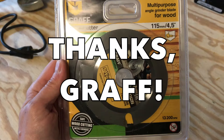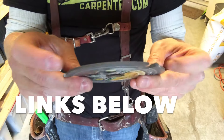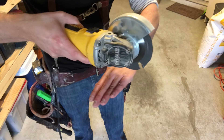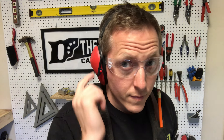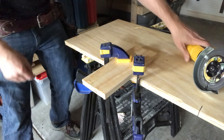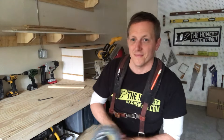I want to thank Graff for sending the blades out — I think they're by far the best wood cutting blades for grinders that anybody has produced yet. They're a really good product, and I'll link them below if you're interested. But I'll stress again: if you're going to tackle this yourself, be careful. Grinders don't mess around — they'll cut through fingers faster than wood. So keep all digits, body parts, and clothing far away from the blade. Wear safety gear, and make sure the tool has time to spin down completely before you set it aside. I hope this video was helpful. Let me know what you thought down in the comments. I'm Ethan James with The Honest Carpenter — I'll see you next time.